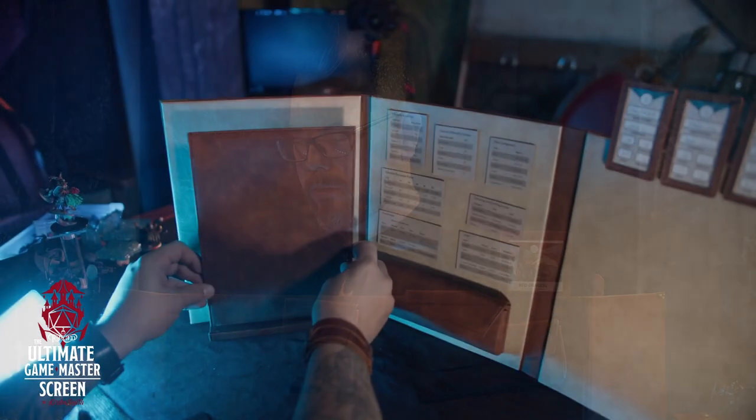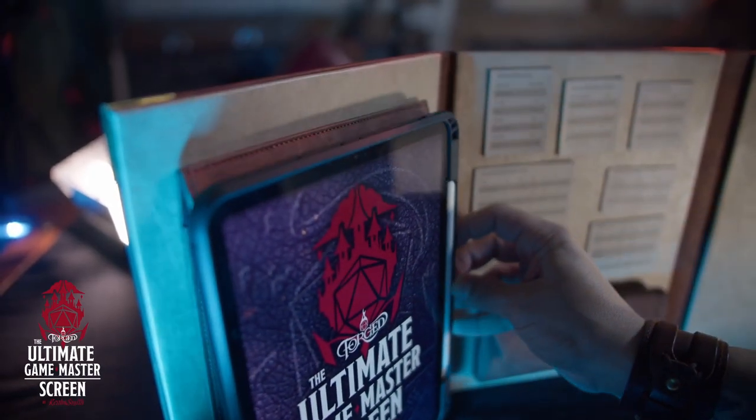There's also a tablet holder. It has magnets on the back and sits on the table to support your tablet, with a little lip to keep it in place and a slight incline so it stays put. It's very magnetic, stays firm, and fits perfectly within the environment of the screen. You can access whatever information you need — run Syrinscape if you want, DJ your game as necessary.